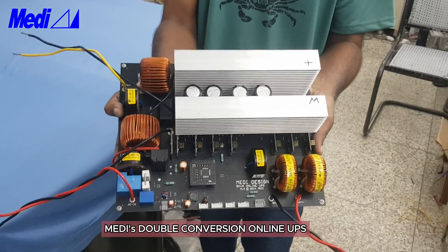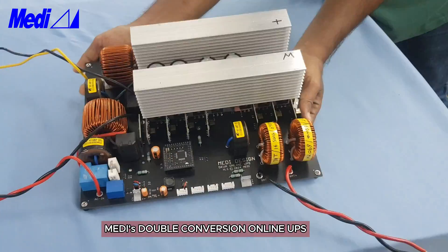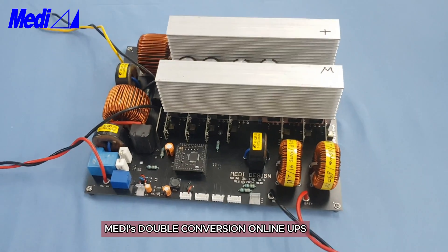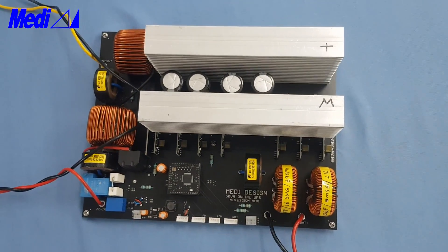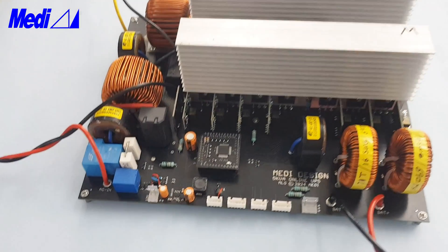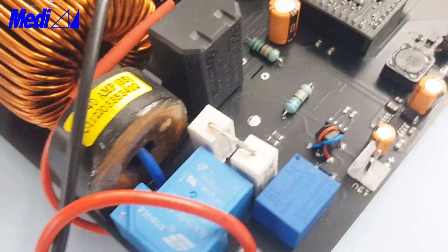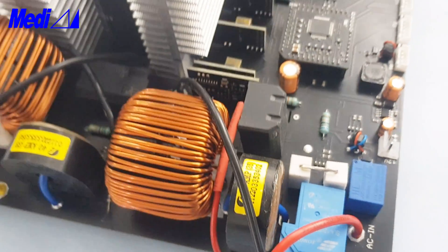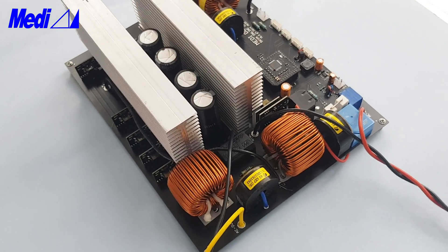This is a double conversion online UPS with transformer-less, multi-level switching topology, active power factor correction, current harmonic reduction, and static bypass. It is very compact, very low cost, with only very few components, so very easy to assemble.